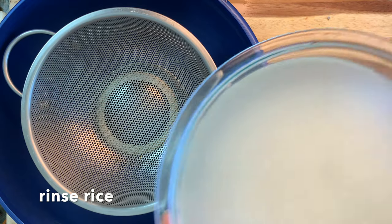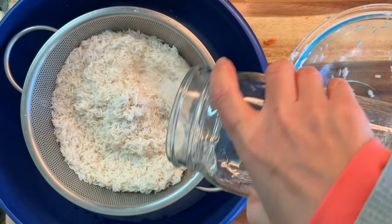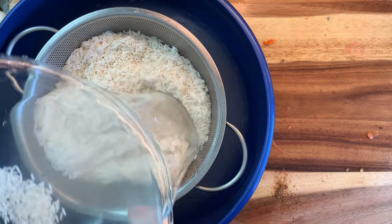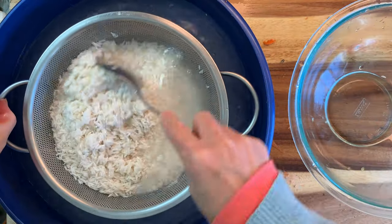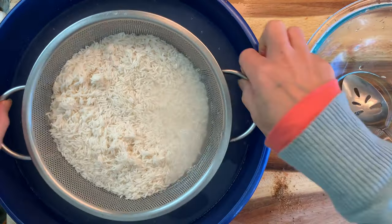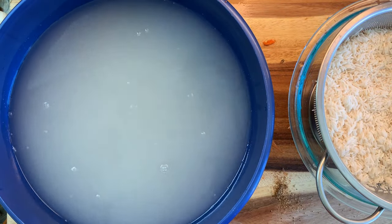Now it's time to drain the rice. We're going to drain it and rinse it several times with water. You can do this over the sink, but I'm doing this into a larger bowl and I will reserve that water to use on my plants in the front yard. I'm just going to rinse that out, let it drain in the spare bowl, and go water some plants.